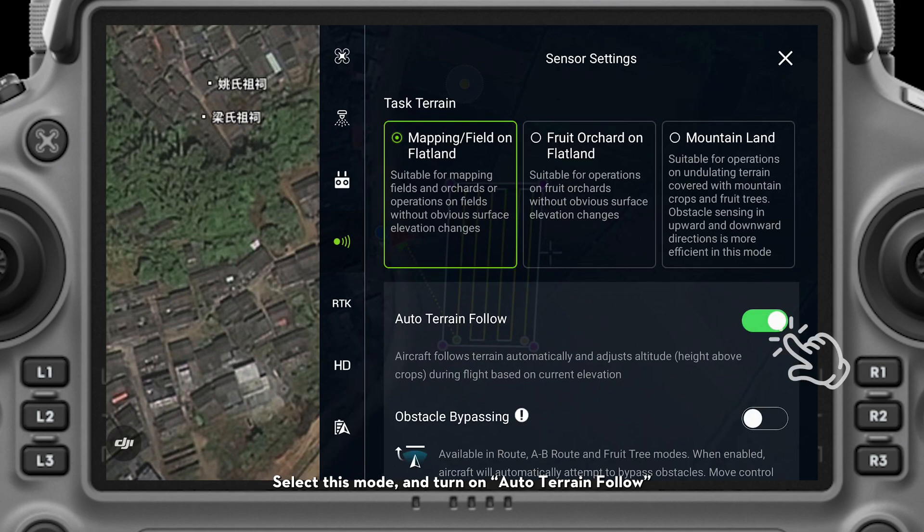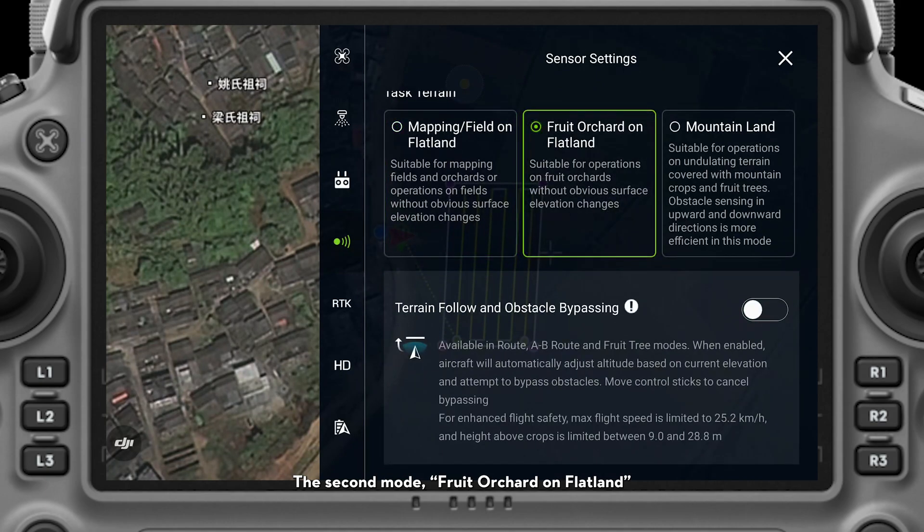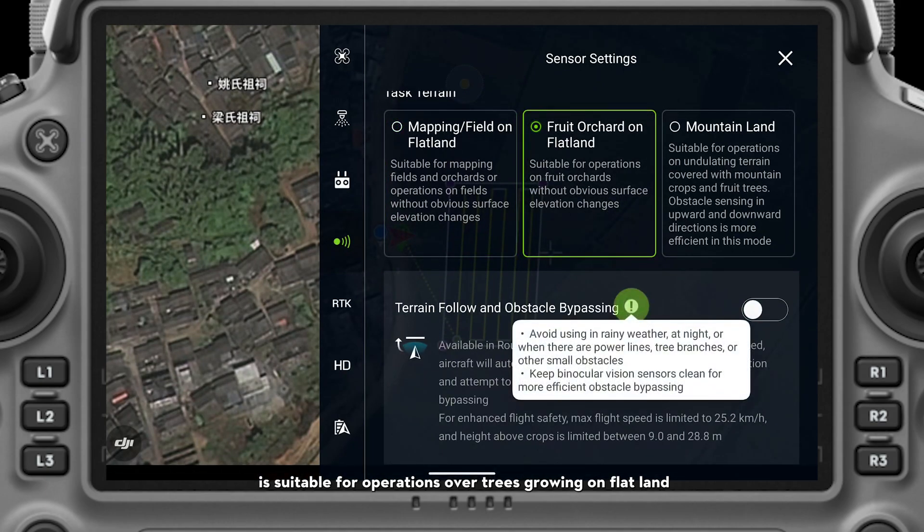Select this mode and turn on Auto Terrain Follow. This will have the drone maintain a constant height above your crops throughout the entire flight. The second mode, fruit orchard on flatland, is suitable for operations over trees growing on flatland without obvious elevation changes.